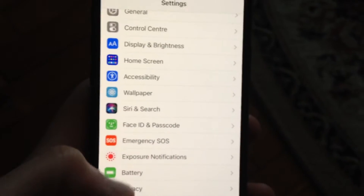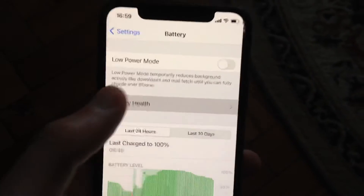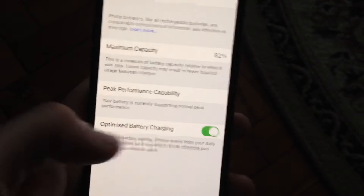To do this, just go to Settings. In Settings, you need to find Battery. In Battery, you need to find Battery Health — just tap on it. Now you just need to turn on Optimized Battery Charging.